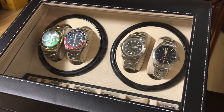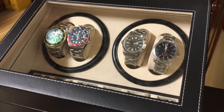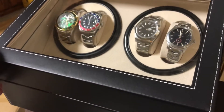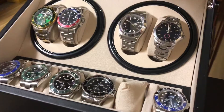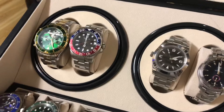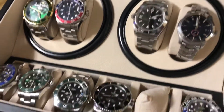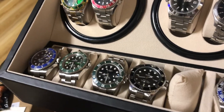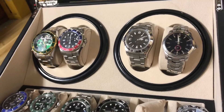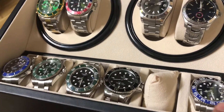Hello, welcome to Karu Karu Time. Today we're having a look at this gorgeous winding box. It just came in today. I had one single winder before but it broke after a while — the only thing left is the power adapter. This one can hold ten watches.